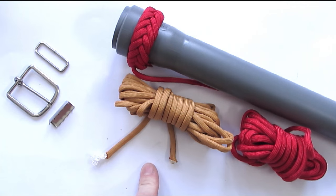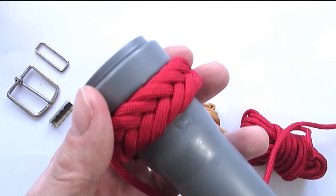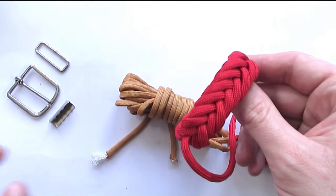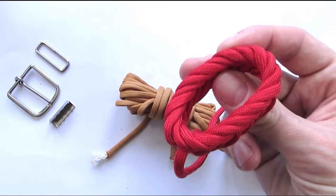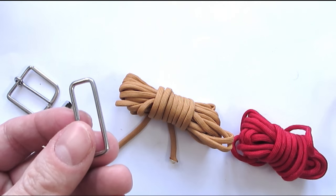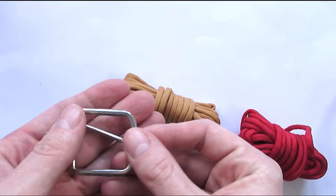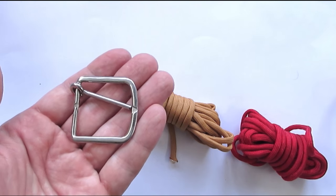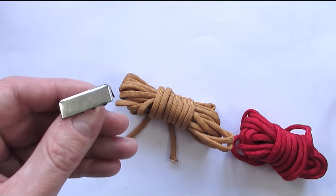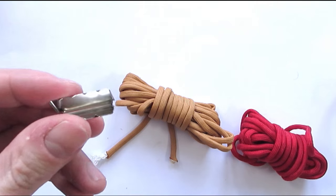Here you can see the supplies you'll need to make the belt — obviously paracord. Then you can use a Spanish ring knot for the belt loop; I'll leave a link in the description. Or you can use a metal belt loop scavenged from an old belt. You're also going to need a belt buckle — this one is a bit under an inch and a half wide. And to finish off your braid, you can use a belt end tip to make it look nice. You basically just squeeze this end onto the ends that you cut.